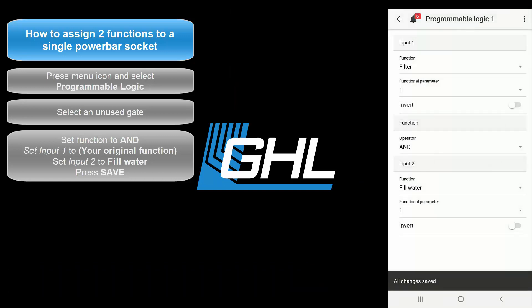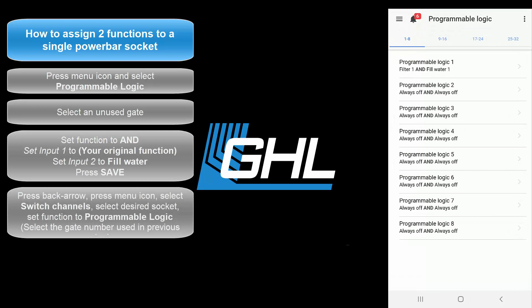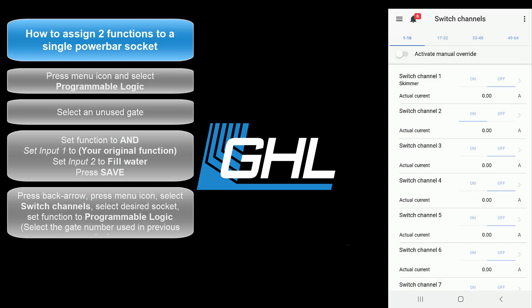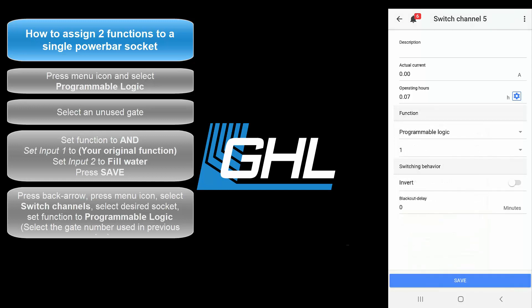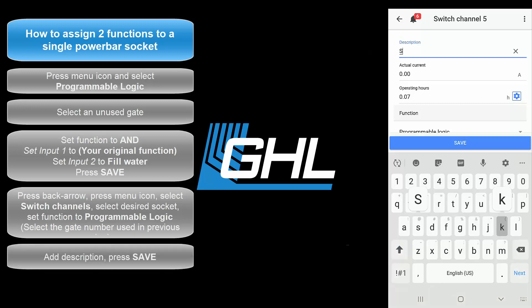Press save once you're done. You've now created a ProgrammableLogic function that contains two separate functions. The last step will be to assign this PL function to the desired socket. Press the back arrow at the top left, press the menu icon, then select Switch Channels. Select the desired socket, then assign this socket to the ProgrammableLogic function. Select the gate number you used when you created the PL function. Since we made the function on gate 1, we would set the socket to ProgrammableLogic 1. If we had made the PL function on gate 2, we would select 2. Add a description, then press save.